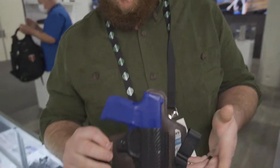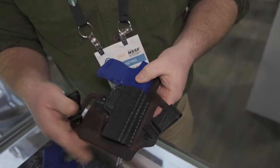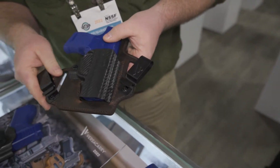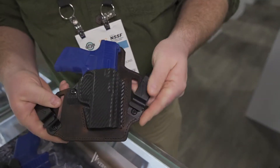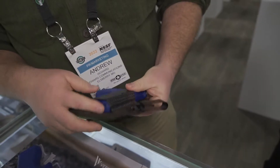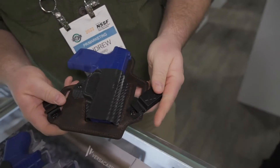Some other new products this year is the new Insurgent IWB/OWB. It has a polymer front. What's nice about this product is you can use it as an inside or outside the waistband holster. If you wanted to use it outside, just remove these two VersaCarry belt clips. It's got a raised protective backing for all day comfort and it has an open bottom to accommodate longer barrel lengths.